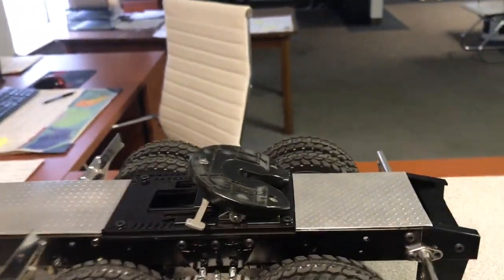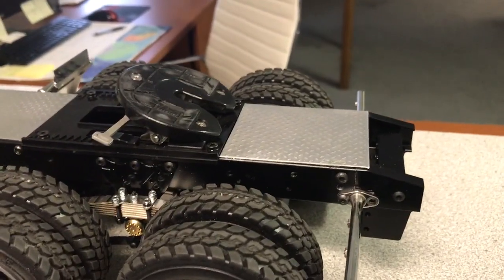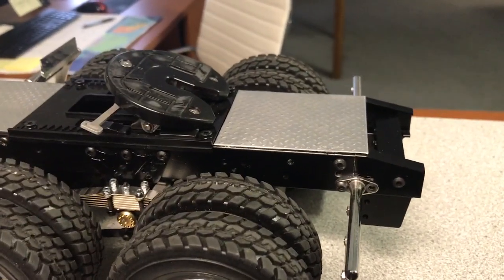I had to cut the back of the frame off. Number one, it was too long. Number two, I had to get rid of some holes and re-drill.